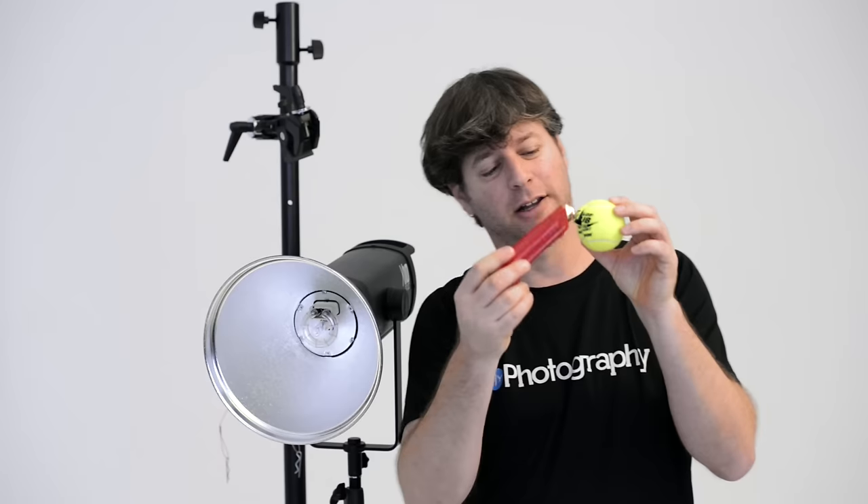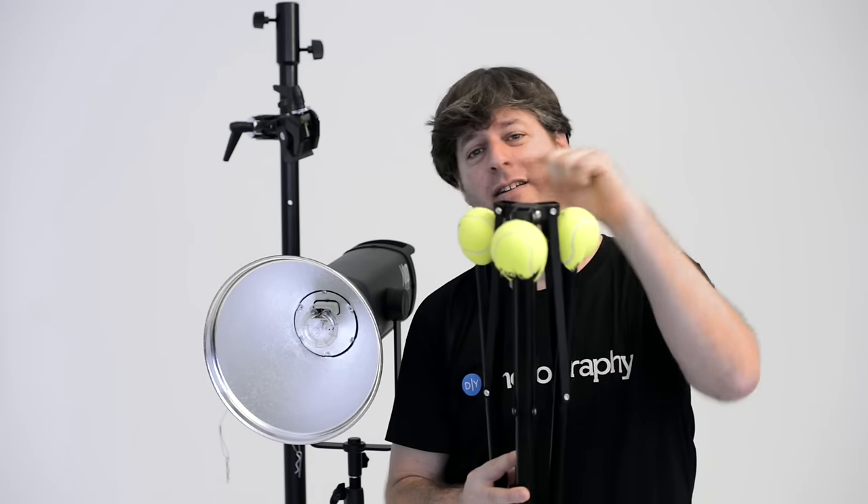So what do you do about that? What you do is take a tennis ball and a knife, make a little hole in the tennis ball, and then put the ball on the legs of the light stand. Now it skids easily and leaves no marks.